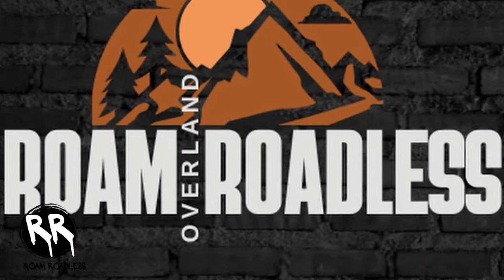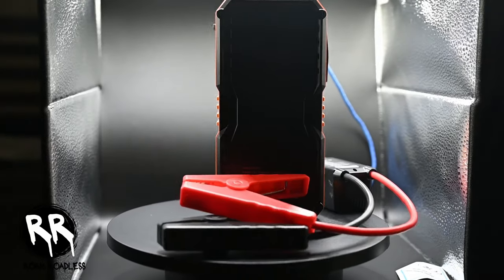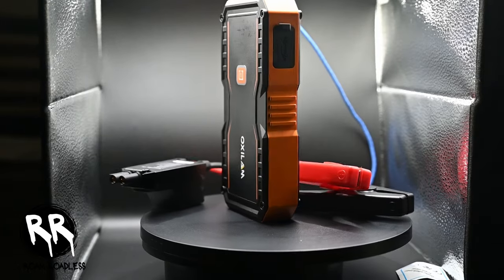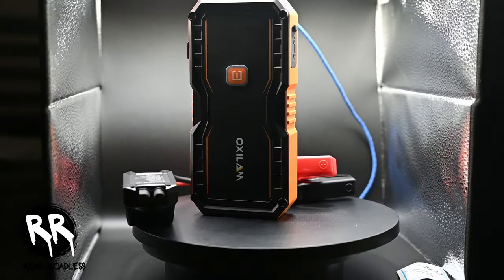We'll do a quick unboxing. Let's start by checking out what's in the box. First off, you get this nice carrying case — it's kind of like a hard shell plastic. And when you open it up, you've got your user manual. You've got a jump starter cable, so this will plug into the device and these will plug into your battery. Then the charging cable, which is a USB to USB-C cable.